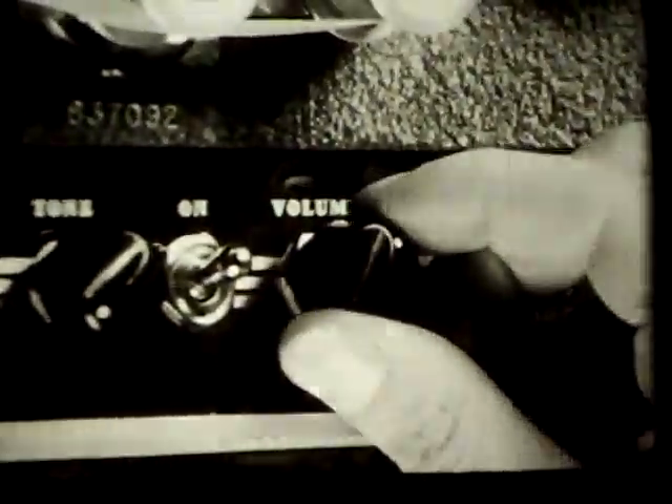Turn up the volume control until the hissing sound is heard, indicating that the amplifier is operating. The volume control is turned down to the one-quarter on position. The projector is ready for operation.